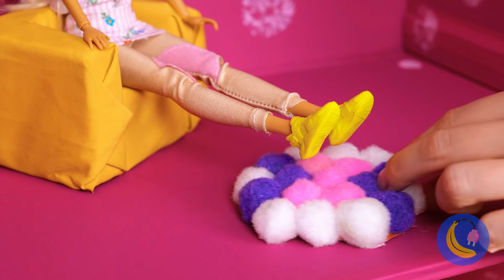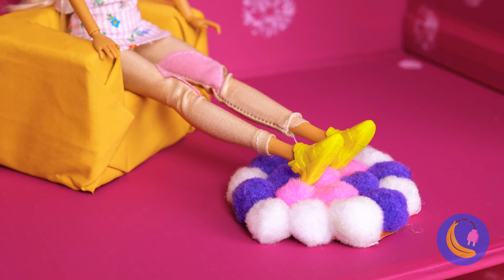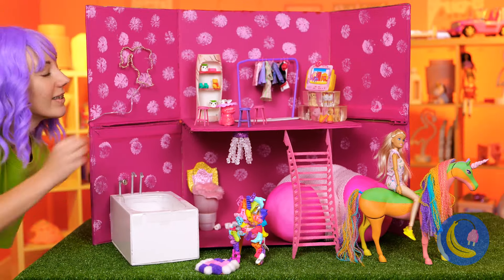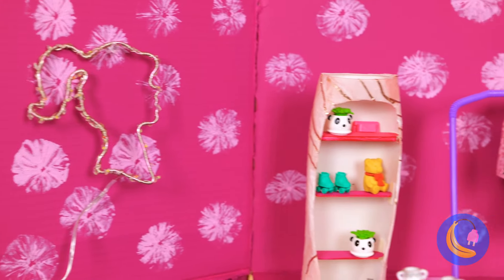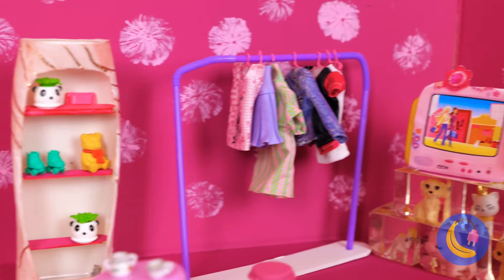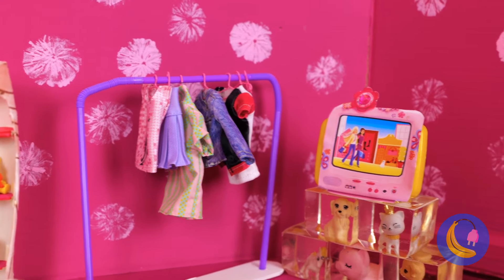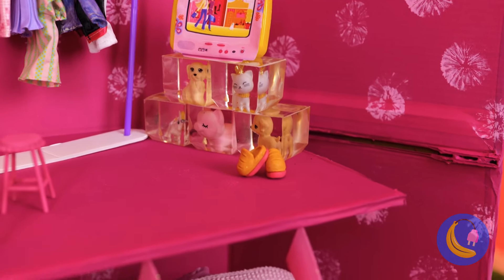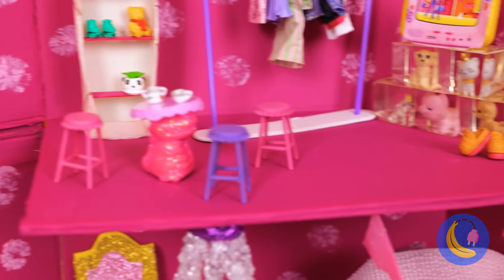Oh no, what's going on now? It's trash day — dun-dun-dun. At least sort your plastics. Barbie will always be there for you. What a happy ending. Now where's Ken with our car?